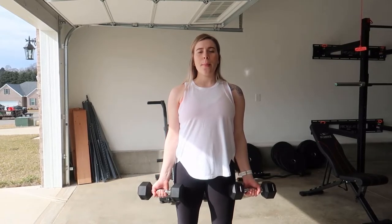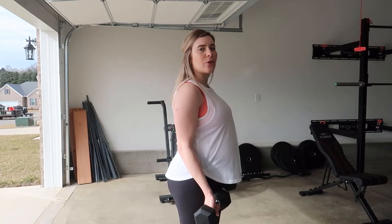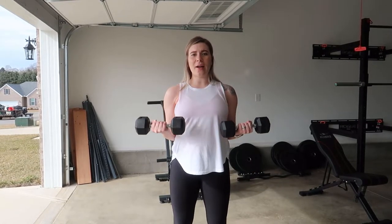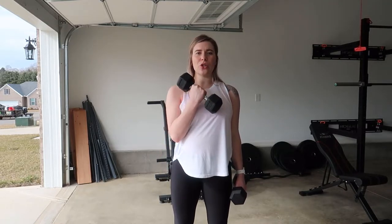Have your palms facing forward, toward the mirror, once in front of you. Your elbows are going to be nice and close to your sides — keep them there. Curl up nice and slow and come down nice and slow. If the dumbbell hits your legs that's okay. Rotate your wrist so your thumbs are now facing forward, then curl across bringing the pinky to the shoulder, slowly coming back down.